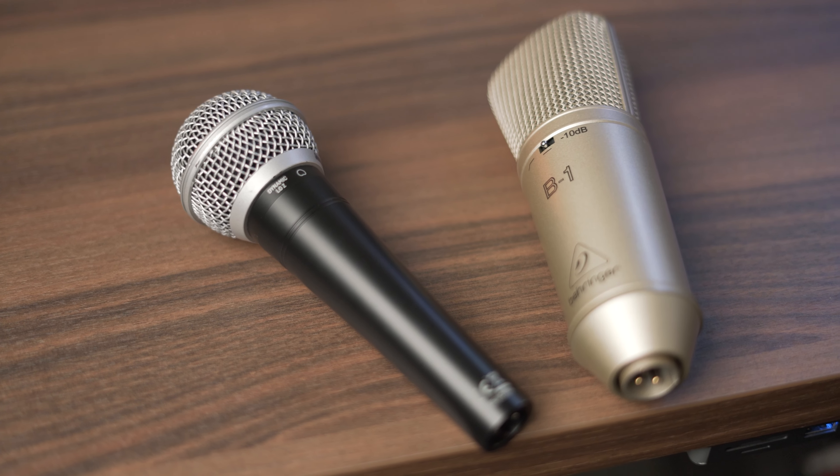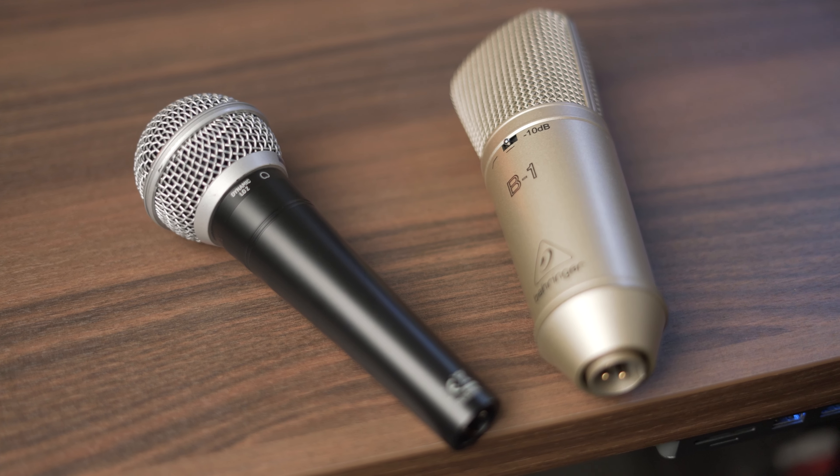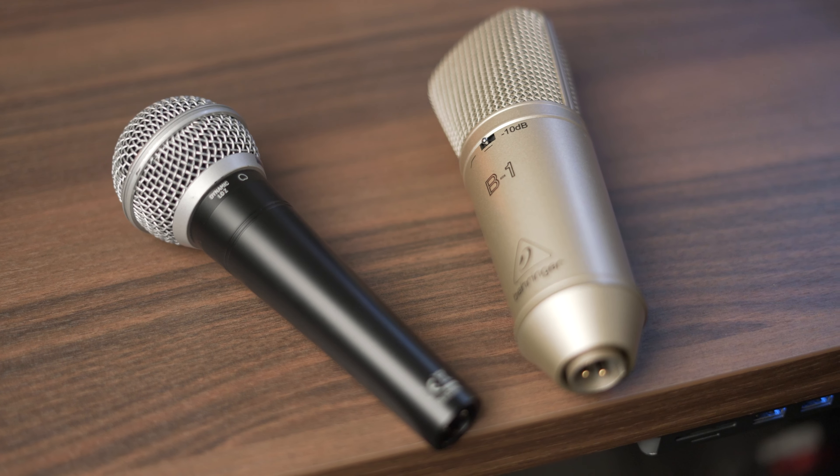This microphone is very good value for money and it's my budget pick in its price range, even compared to the Behringer XM8500. A lot of people say it doesn't have enough warmth compared to the XM8500, but I would disagree — if you get right up on the microphone like I am now, there's plenty of warmth in there and it sounds really good.